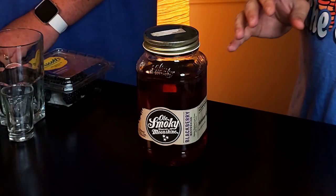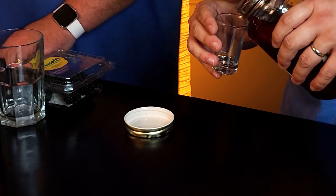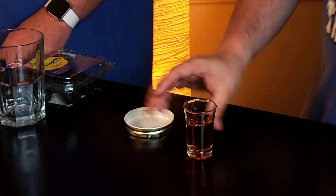This one is using Ole Smoky Moonshine — O-L-E Smoky Moonshine. You were actually at the distillery, right? Absolutely, down in Tennessee they have a tasting. They have I don't know 10-12 flavors, and this by far is my favorite. So I saw this and said Eric you have to try this. Ole Smoky — this is a 40 proof Moonshine, proofed down to a blackberry. Yeah, it's blackberry. That's why the color is like it is. Basically it's a corn whiskey, white corn whiskey with some flavoring in it.